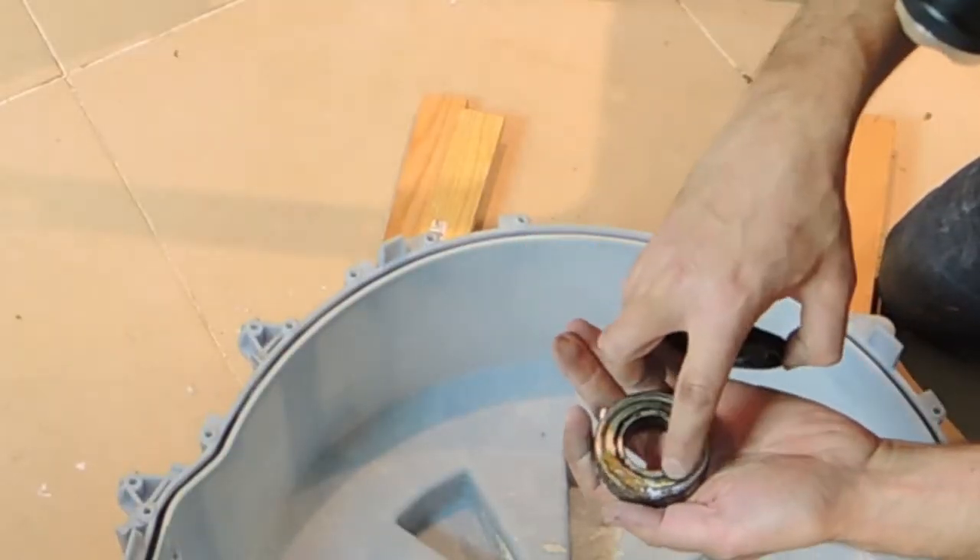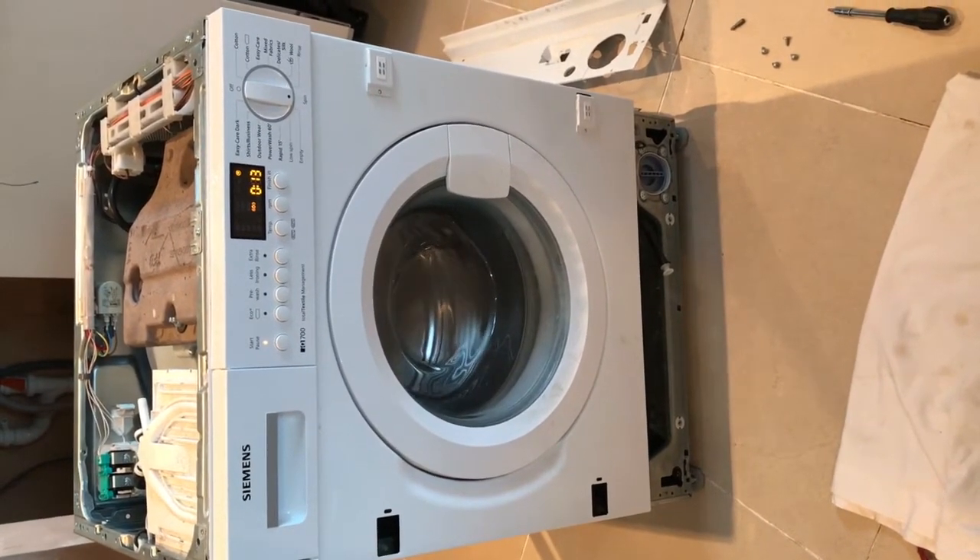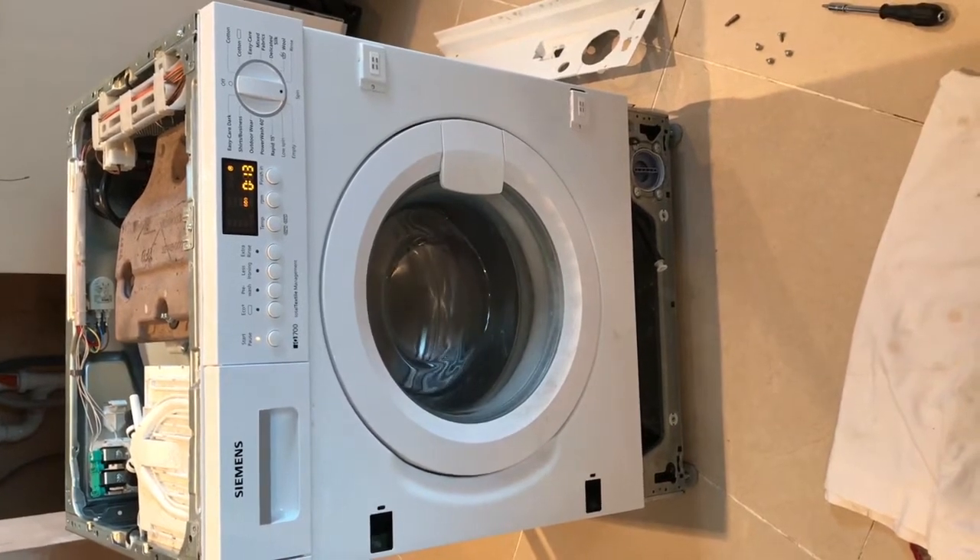In this video we're going to look at how to replace the bearings in a Siemens IQ 700 washing machine. The seal at the back which protects the bearings has degraded and allowed moisture in — that's typically what happens with these machines. Moisture gets into the bearing area, corrodes the races, makes them rusty, and that's where you get the grinding noise during your main cycle and especially during the spin when the bearings are under their highest stress. So let's get right into it.